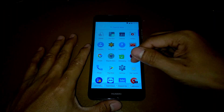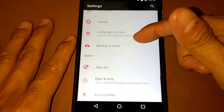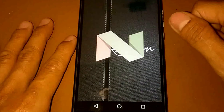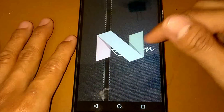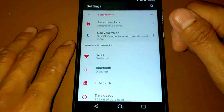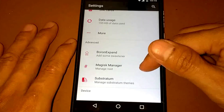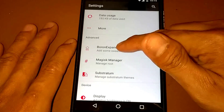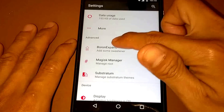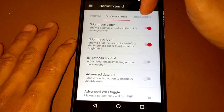If we go to Settings, this Oberon OS is a Nougat-based Android version, which is Android 7.1. From the settings we have an advanced settings section which includes Brown Expand, Magisk Manager, and Substratum. From Brown Expand we have System, Quick Settings, Lock Screen, Status Bar, and Navigation.